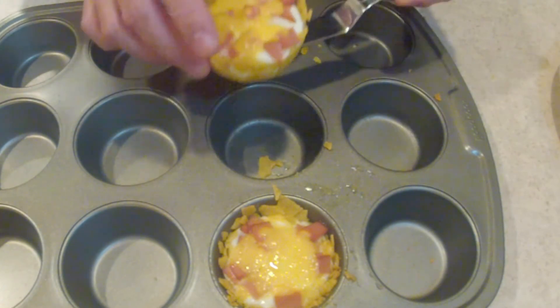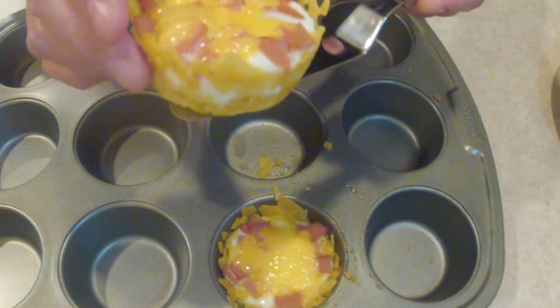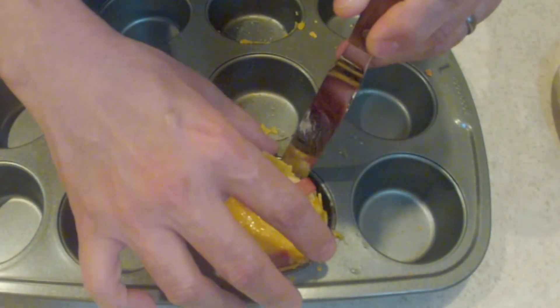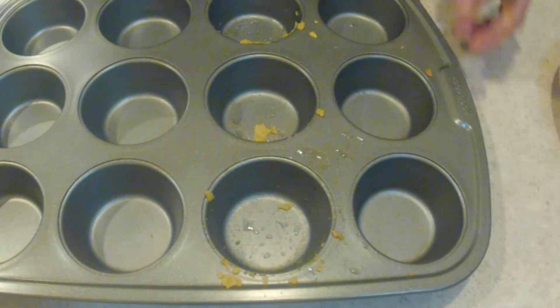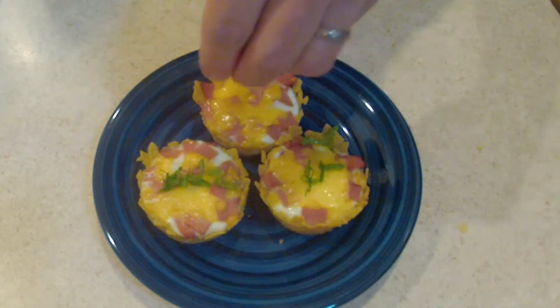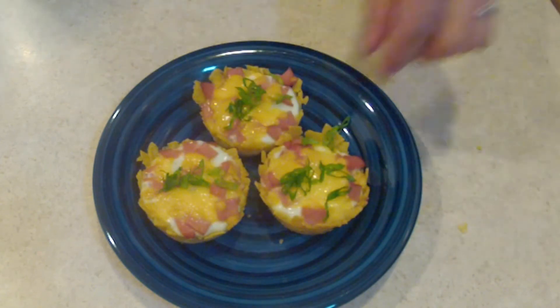Look, we've got a little bit of tortilla all along the edge just like that — three beautiful little breakfast tortilla cups right here.